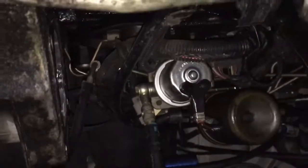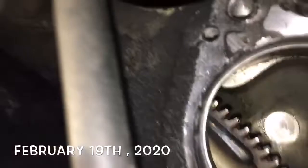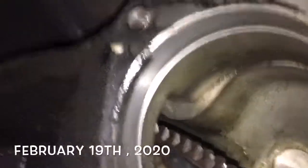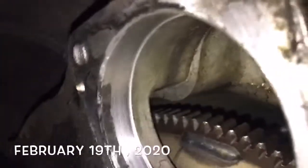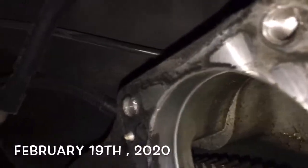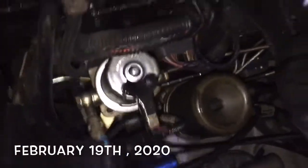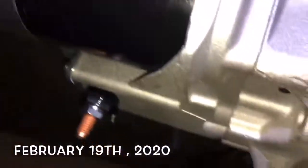Hey world, gotta do a starter again. Oh, there's a starter hole — I wonder if I can see in the hole. Looks in there — that's cool, being able to use the camera to see in there. And here's the new starter.